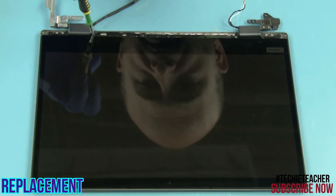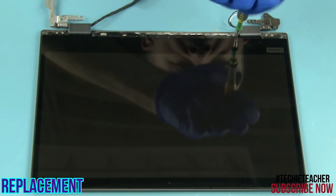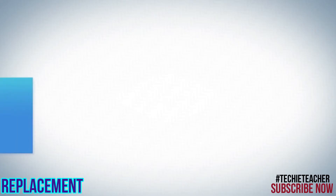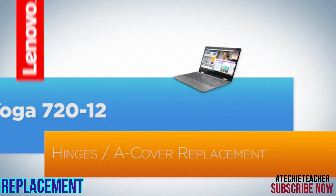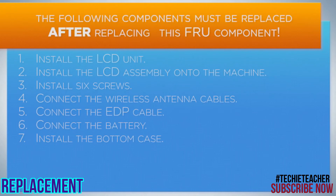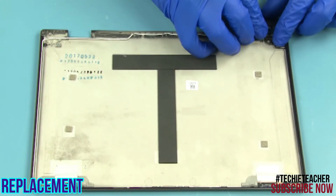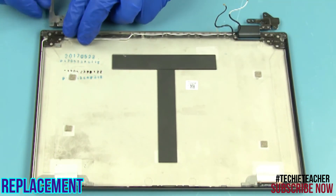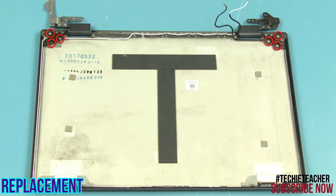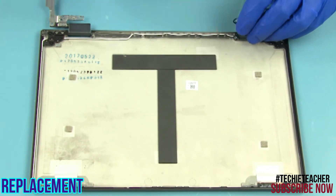Install three screws. Install the hinges. Install six screws. Install the wireless cable into the hinge and install the rubber cover.